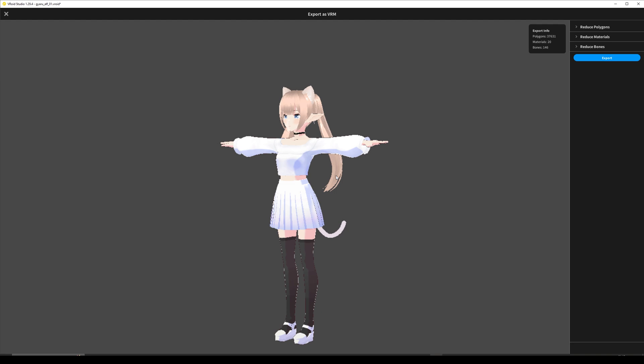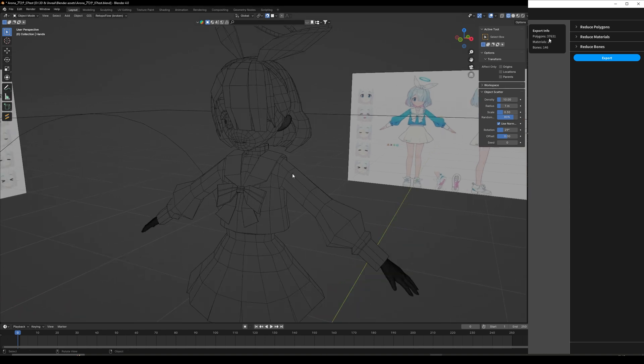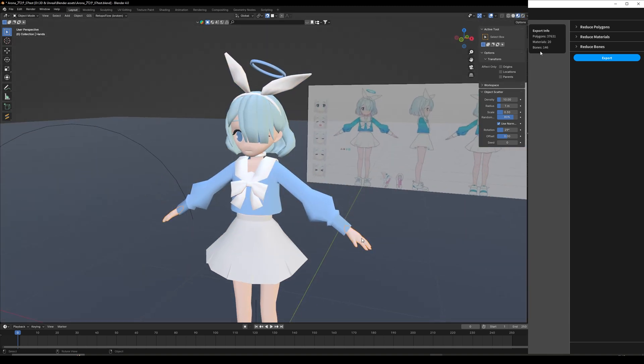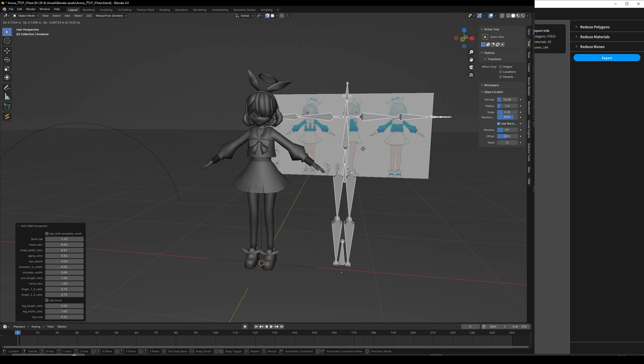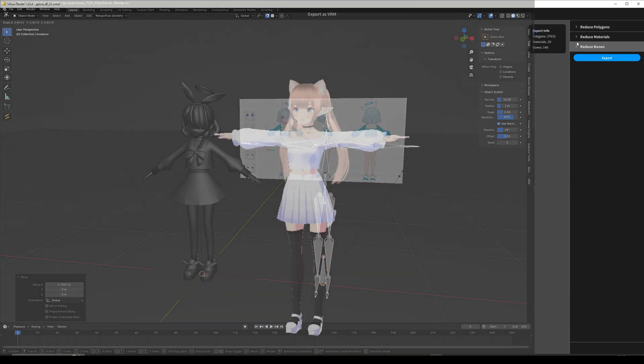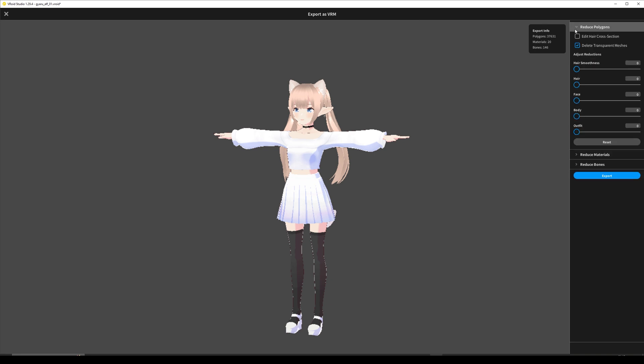Don't get too overwhelmed by this. Essentially what the character's mesh or skin is made up of is polygons. You have the materials — that's basically what the texture is, what's painted on top. And you have the bones, which are like bones in real life but made digital. You can reduce these for different projects, like VRChat, or depending on what your goal is you might want to optimize your character. But don't worry — you can also come back and re-export it with different settings. We're not going to mess with these too much right now, we're just going to hit export.